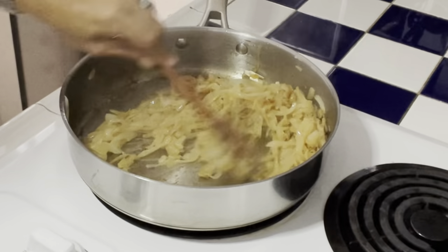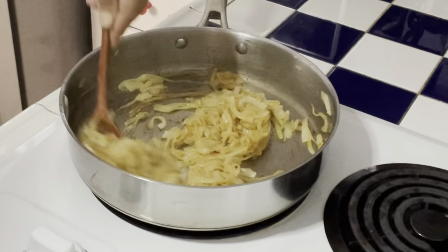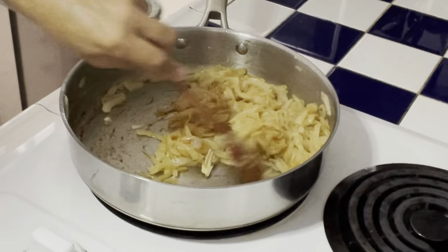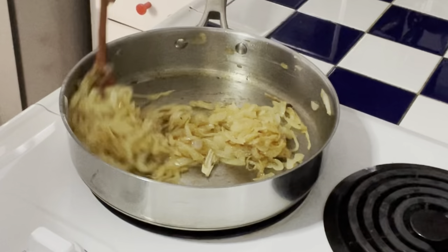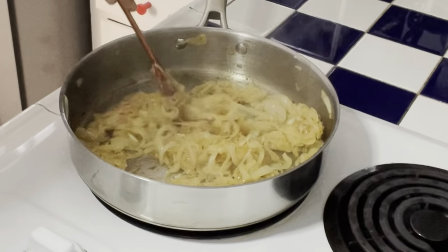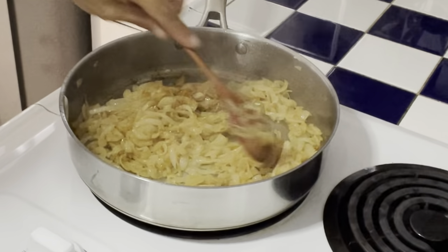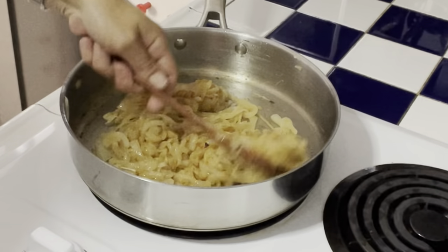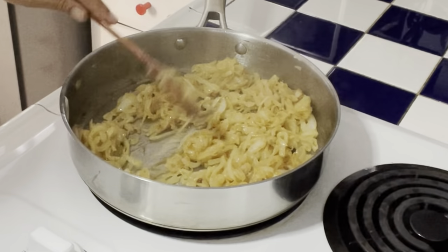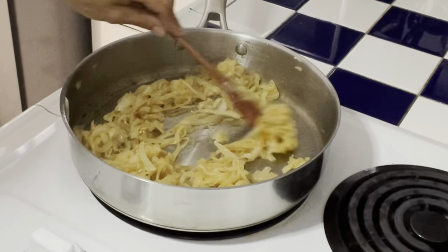I mix them all the time for these 10-15 minutes and scrub down the residue. J'ai bien gratté le fond de la poêle. Si ça chante un petit peu trop, vous baissez un petit peu votre feu. Mais maintenant ils sont vraiment parfaits.